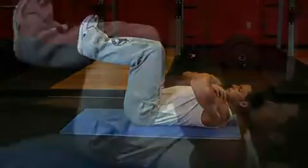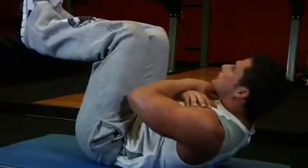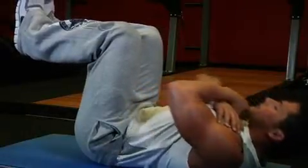Now exhale and slowly lift your torso while keeping your lower back pressed against the floor. Then inhale and begin to lower your torso back down to the starting position.